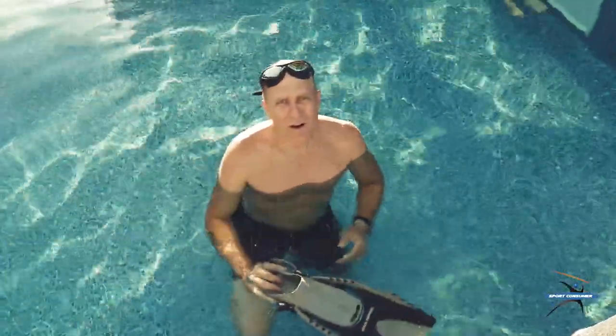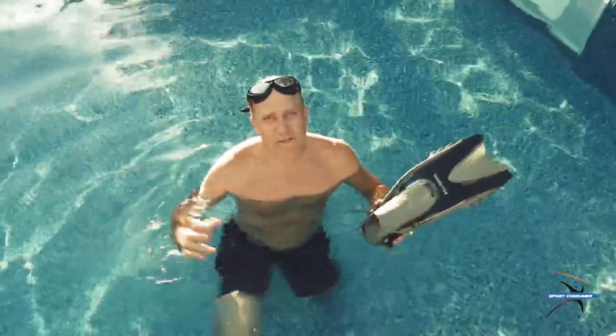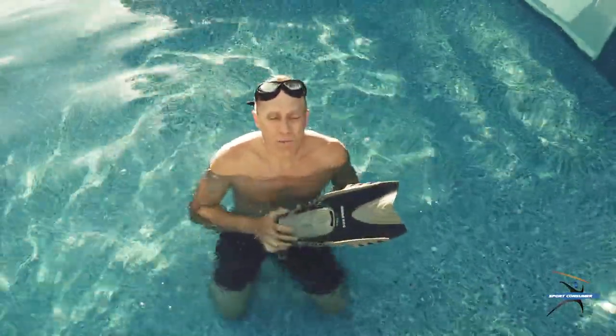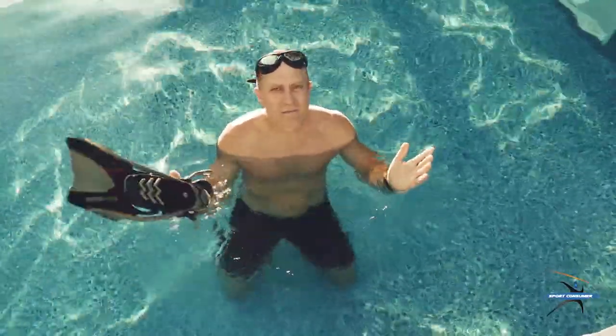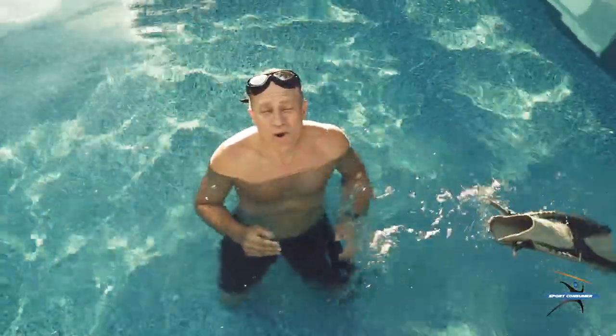Unless you are a serious deep-sea, cold-weather type of adventurer, then you can maybe look at open-toed. So those are a couple of really quick, short items to keep in mind when you're looking for snorkel fins.